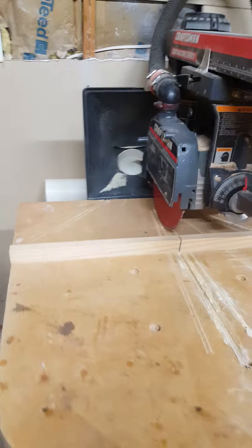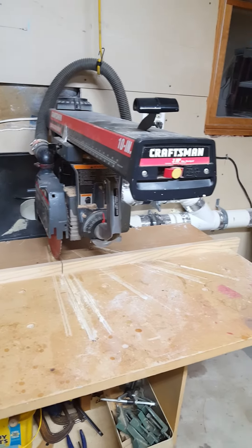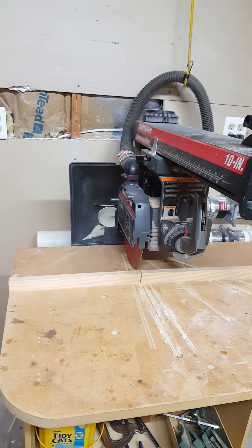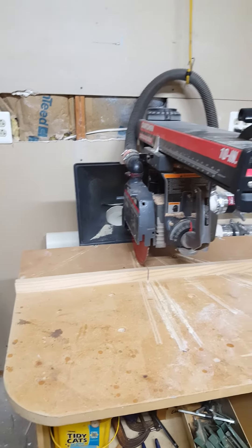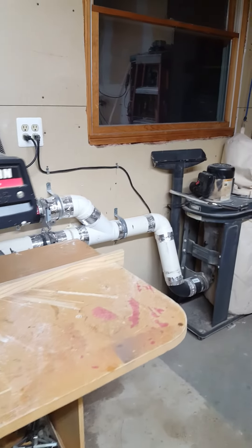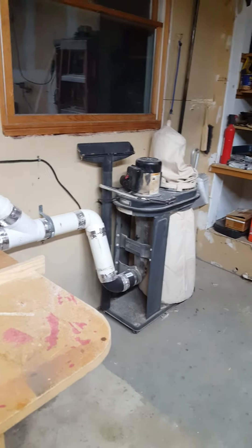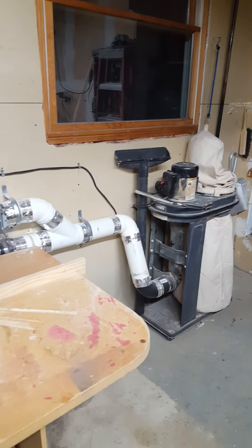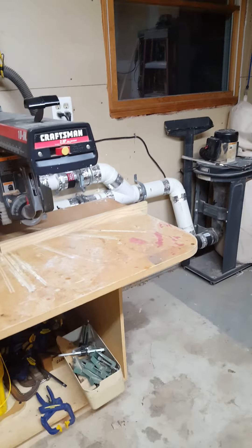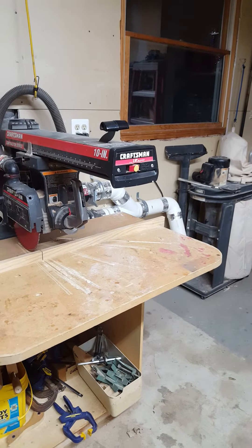The 4 inch hose will go to the drum sander, the thickness planer, and any other tools that might need it. Right now those are the two large volume power tools that will need the larger dust collection 4 inch.